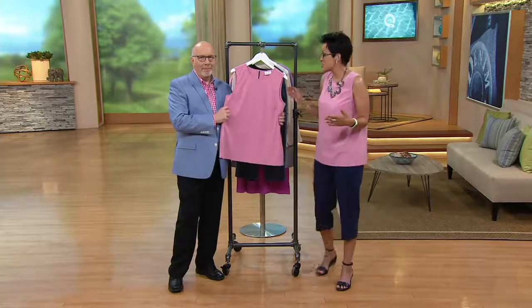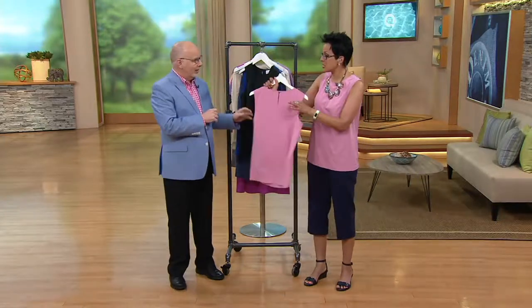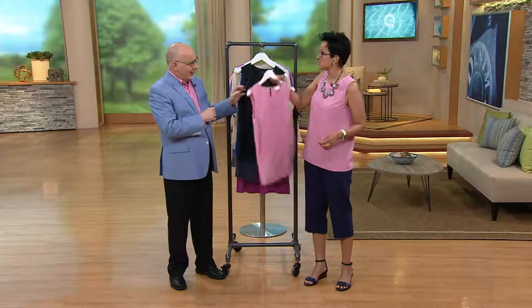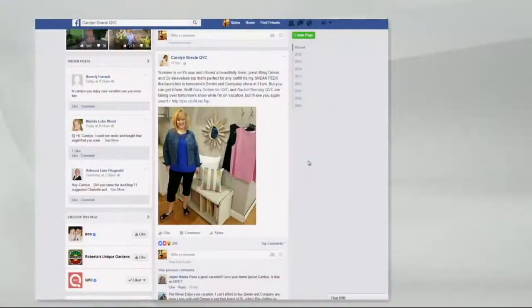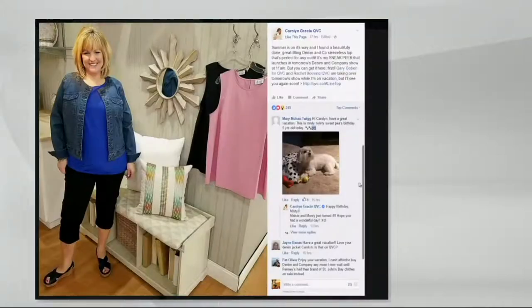This is just everything, and the keyhole in the back is fantastic. Shall we see Carolyn's Facebook page for a second? Let's do it! Look at that — Carolyn posted this as her sneak peek for today. She's wearing it with a little denim jacket. Hi, Carolyn, if you're watching.